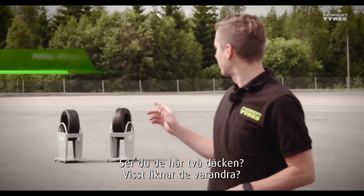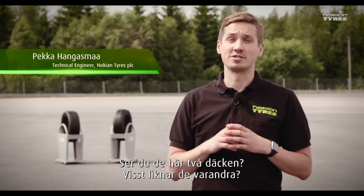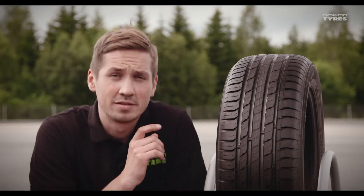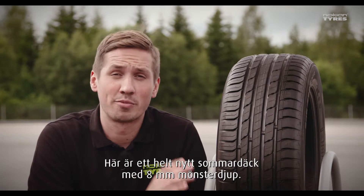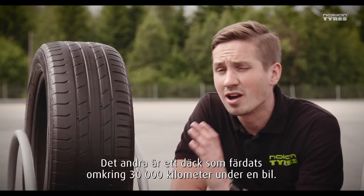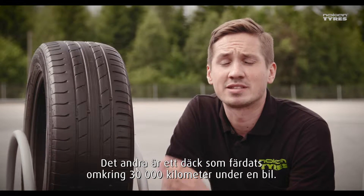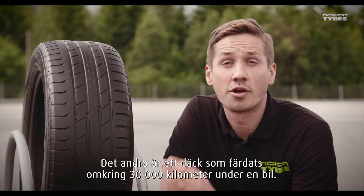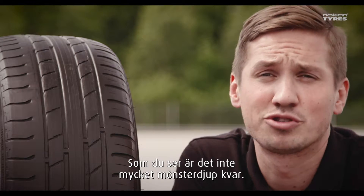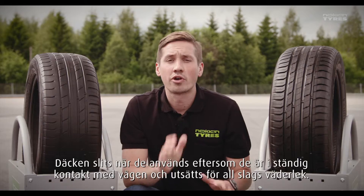You see those two tires back there? They look pretty similar, don't they? Let's take a closer look. This is a brand new summer tire with eight millimeters of tread depth. The other one is a tire that has traveled around 30,000 kilometers under a car. As you can see, there's not much tread depth on this one.